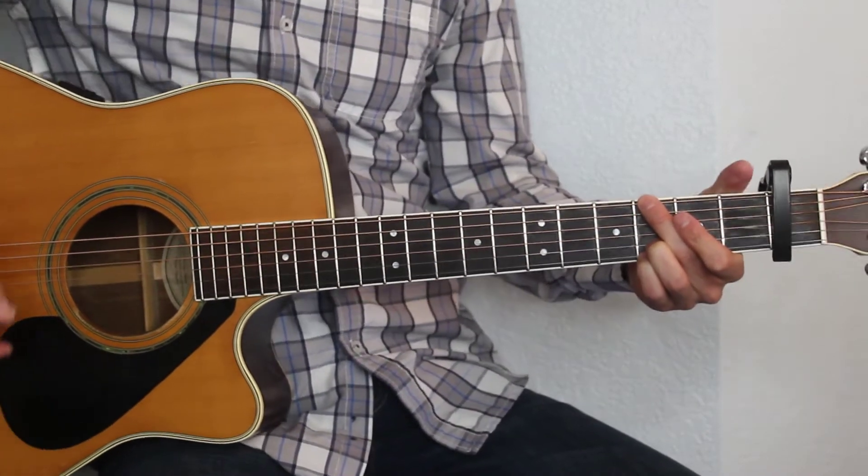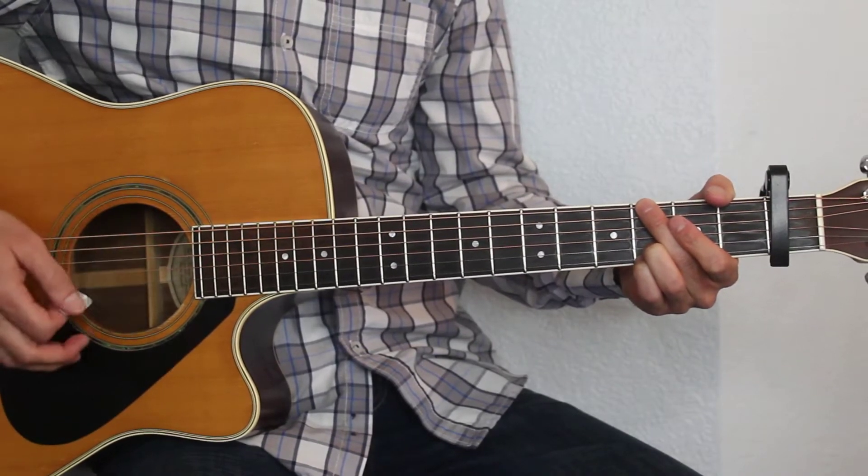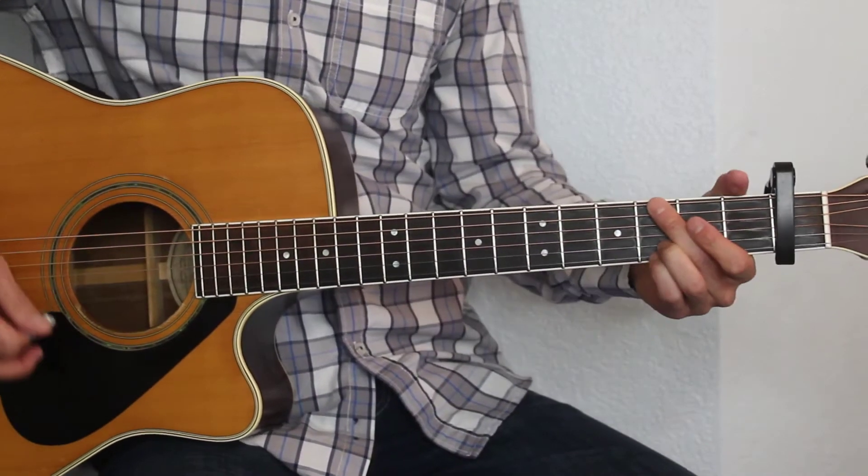So the strumming pattern for this is going to be down, down, up, down, down, down, up, down, down, down, up. So here's what that sounds like.